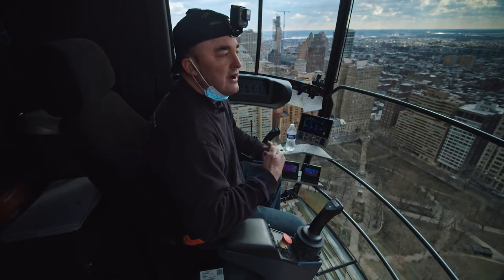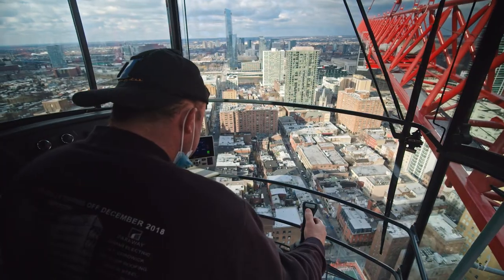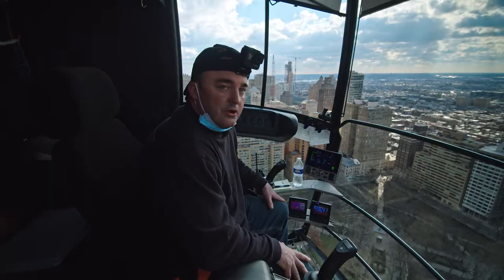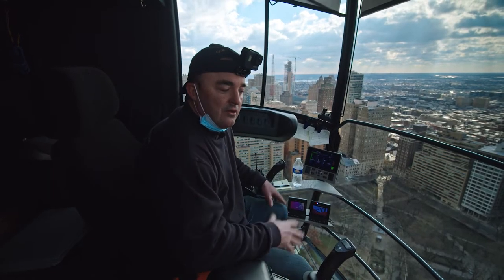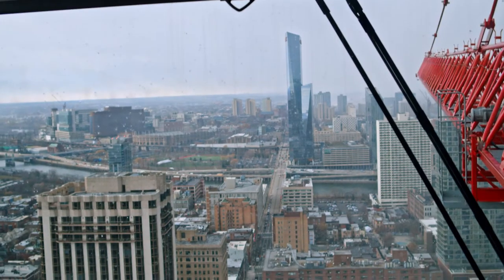This is the 23rd floor we're building. The core is usually a floor or two above the 23rd, and usually our busiest days are the days that we're flying all the tables — that's the bottom forms for the floor. And then the next day is the rebar for the floor.